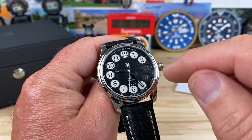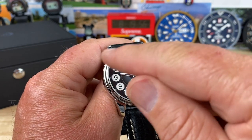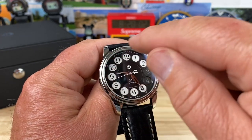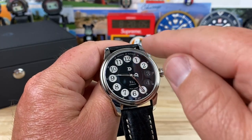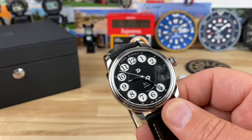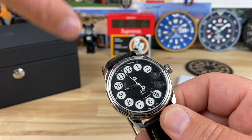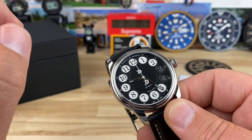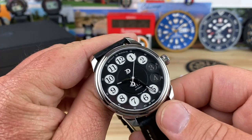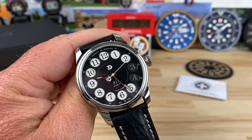You'd rotate the dial depending on the number. Where the two is on this watch, that would have basically been the one — it went one through nine with a zero all the way toward the end. If you took the phone off the receiver, you could actually quick-tap the two plungers and dial a number that way instead of using the rotary. Totally useless information at this point since nobody uses a rotary phone anymore, but there you have it.